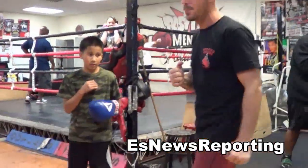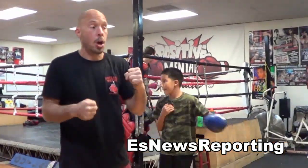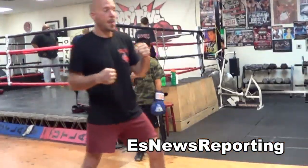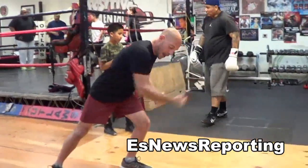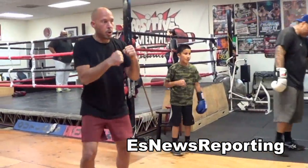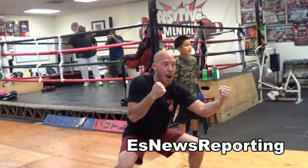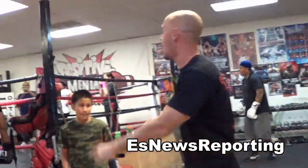Another important thing I was having Robert remember is to bend both legs. A lot of guys will hit the head and then reach in to hit the body, bending only their front leg — this causes them to lean forward out of position. But if you attack the head, set yourself, and bend both legs, now you're in a good place with power, and it's easy to come up and shoot.